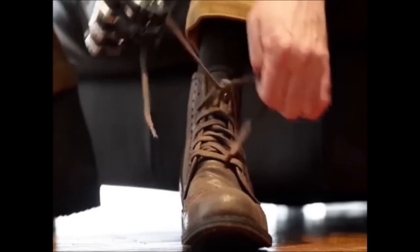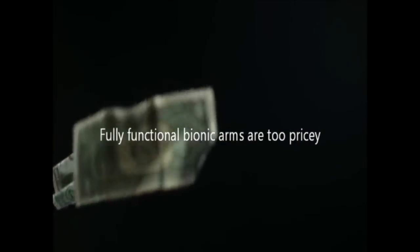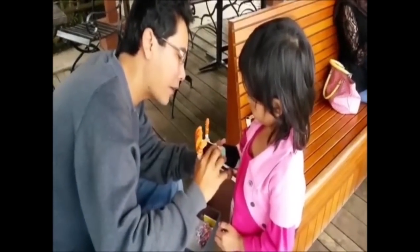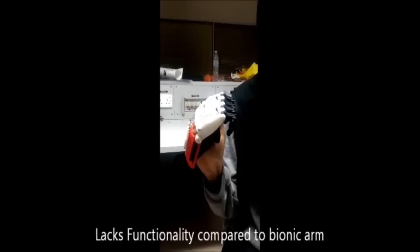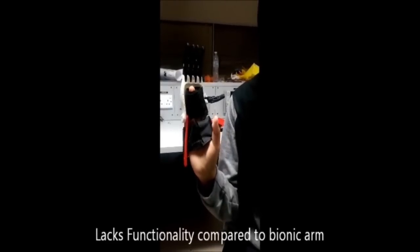The bionic arms are fully functional, but are priced at a level where not all amputees can afford them. 3D printed arms are affordable and priced less than the usual price range of bionic arms, but they lack the functionality that bionic arms have.